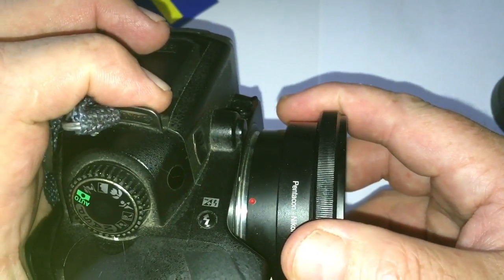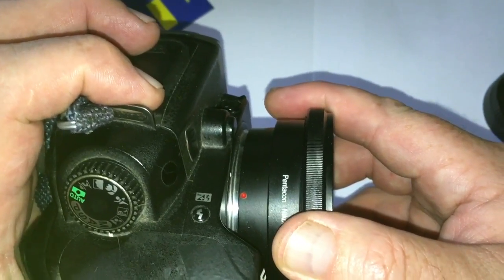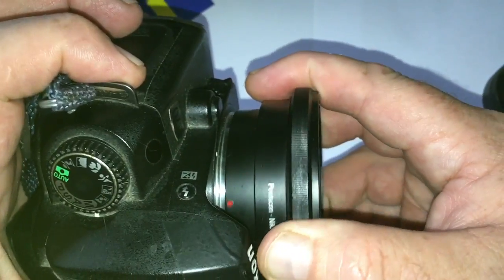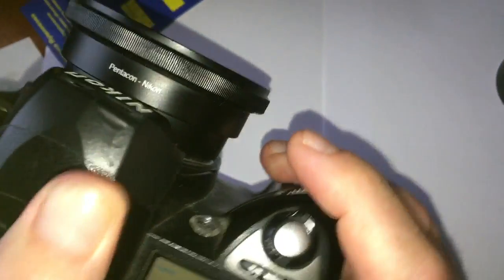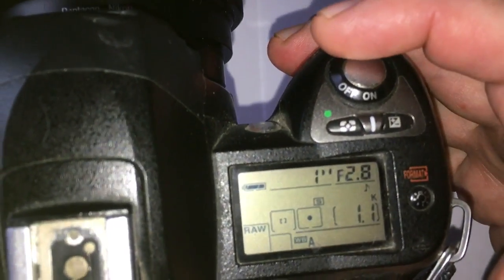Second, very gently insert the adapter with the chip into the camera. Third, turn the adapter anti-clockwise until it clicks. Then insert the lens into the adapter.